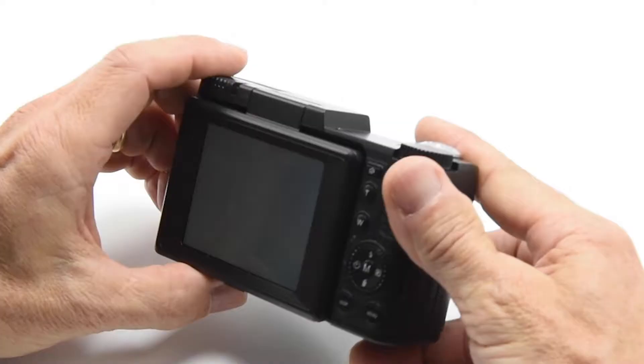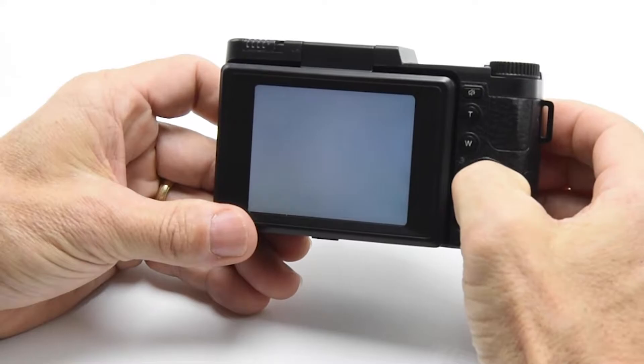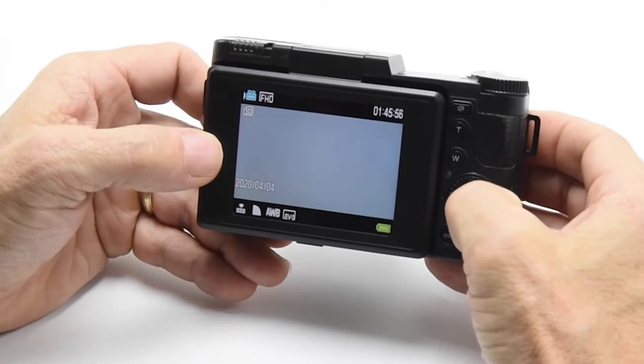Let's take a look at what some of these buttons do. Your main button is the M button here, and every time you push it, it allows you to switch between video — which shows the video icon — and just taking pictures.